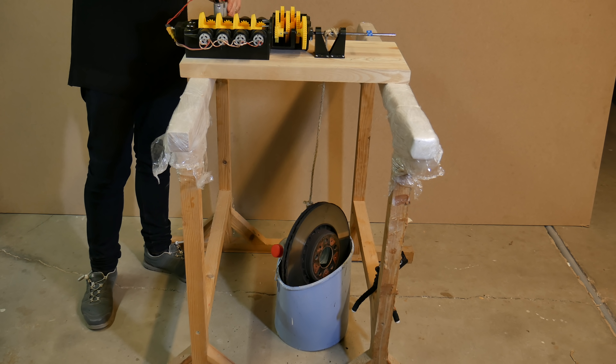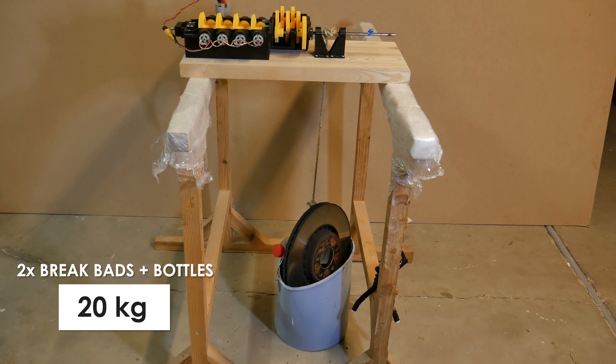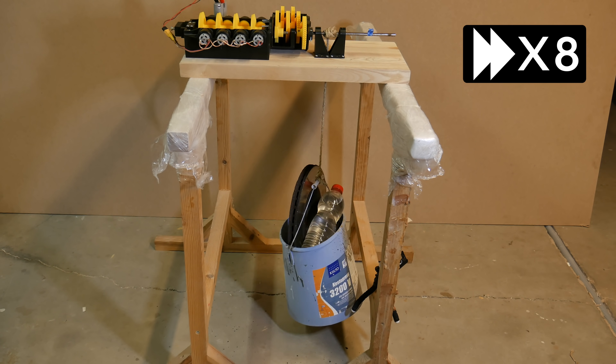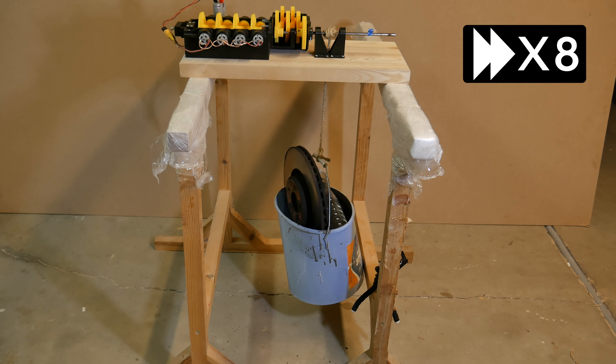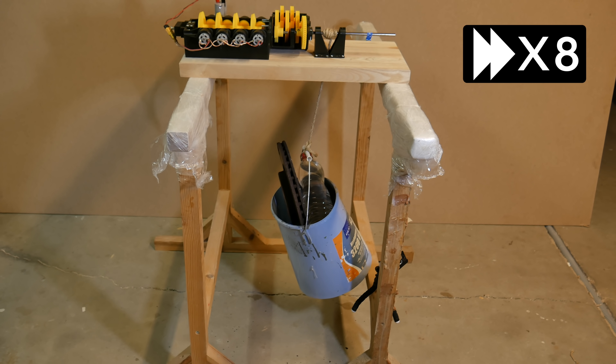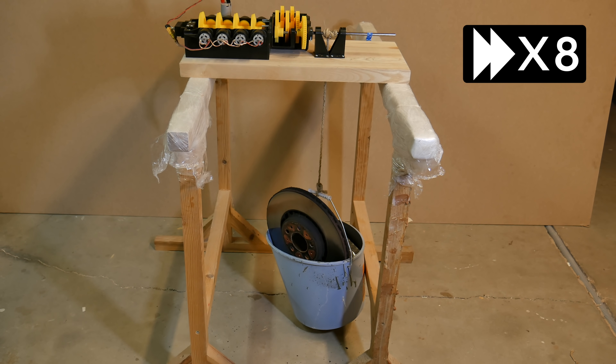The 20 kilograms was also easy peasy. But let's give this gearbox a real challenge now.